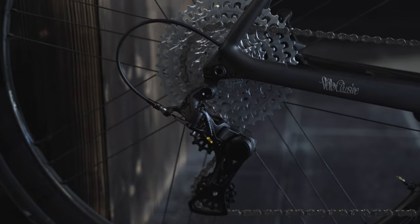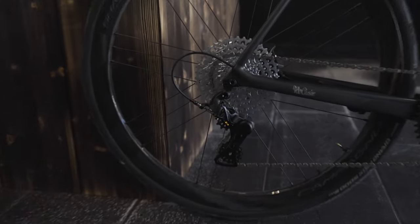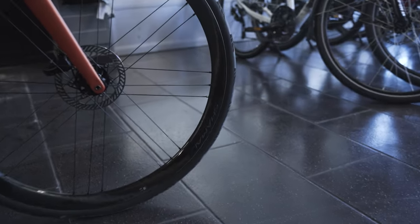Moving on to components — since it's a gravel bike, we have a 1x13 Campagnolo Ekar groupset, which is their latest. The 1x setup is of course really fitting for gravel riding.